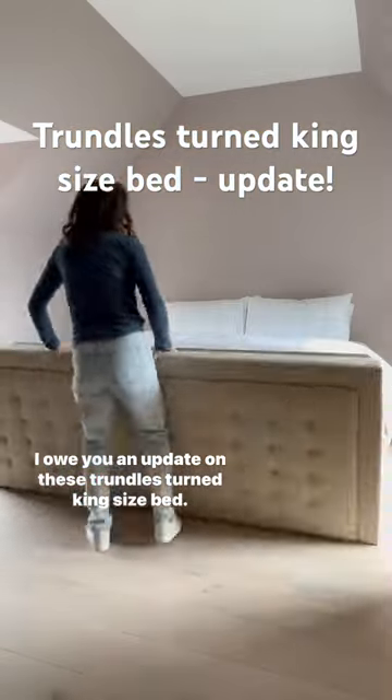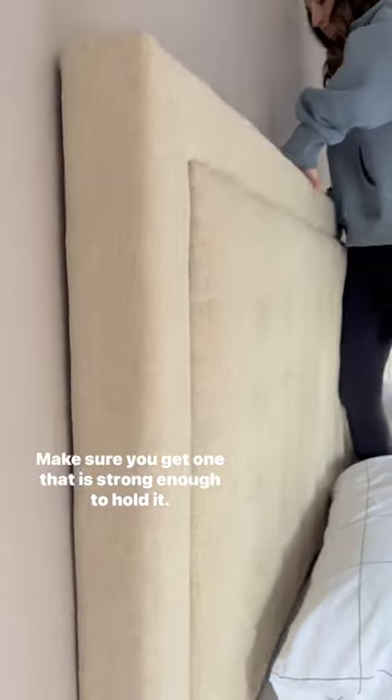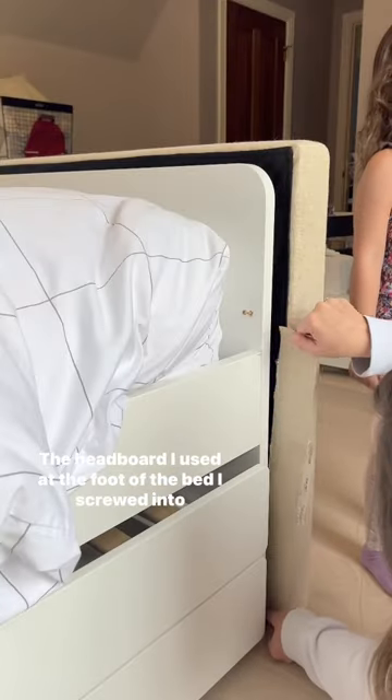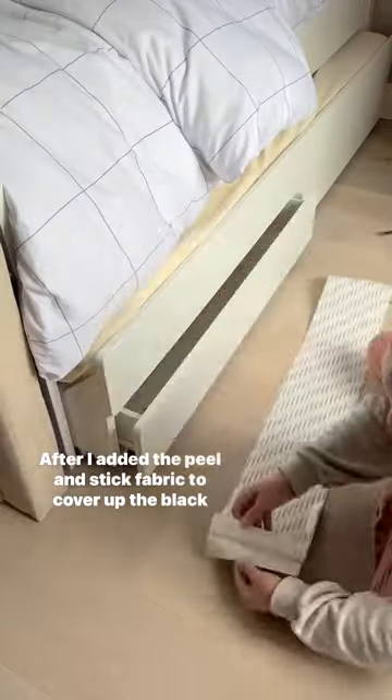I'm doing an update on this trundle turned king-size bed. I attached the headboard to the wall using a french cleat — make sure you get one that is strong enough to hold it. The headboard I used at the foot of the bed I screwed into from the trundle bed.